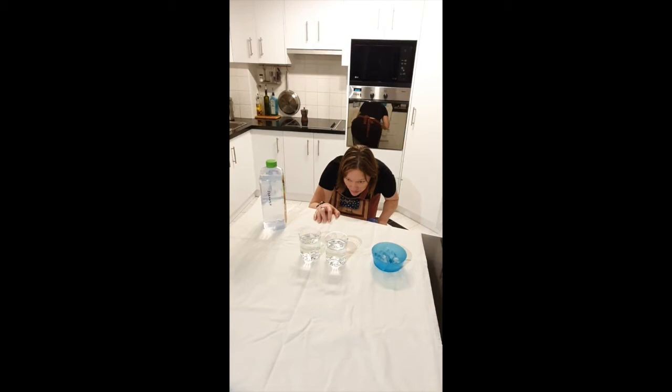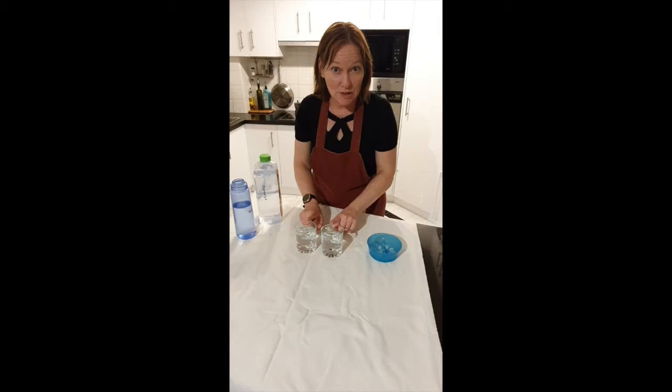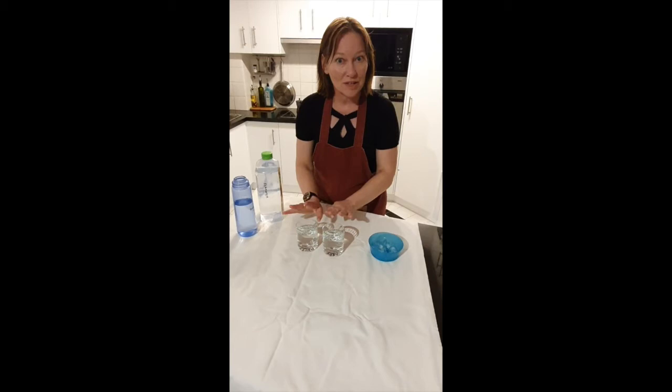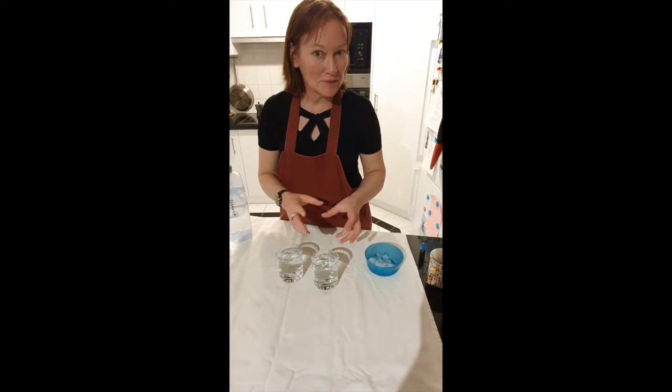Now is the critical part. I'm going to put ice in each of the glasses and the key question is: in which type of water — the fresh water or the seawater — is the ice going to melt the quickest? What is your hypothesis for why? You'll also need a timer to measure how long it takes for the ice cube to melt in each water.